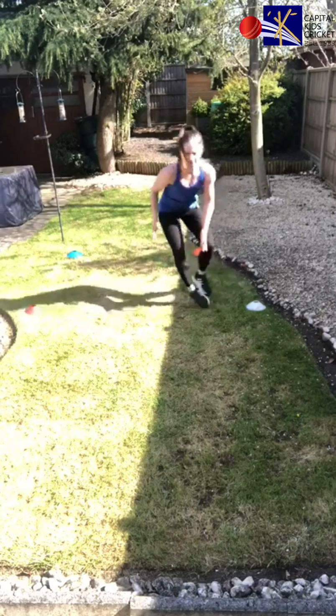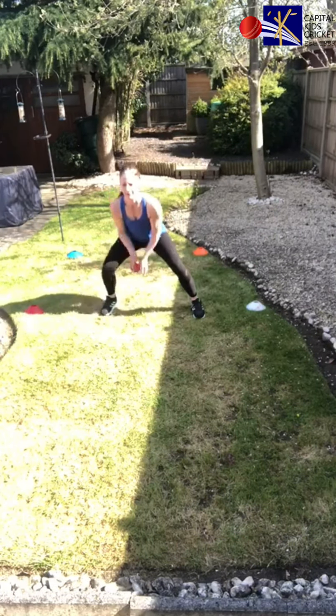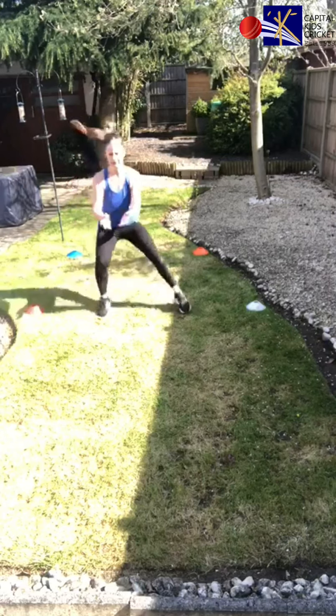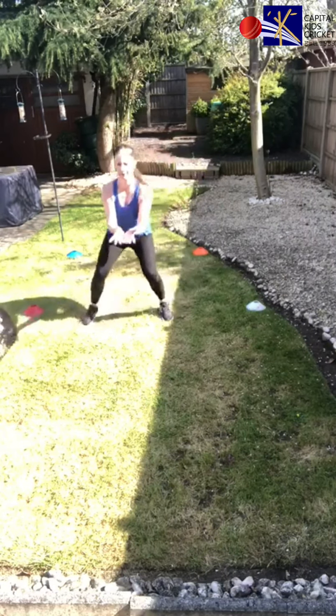Okay, are you ready? Blue, orange, white, white, red, blue, orange. And hold it there — so you've seen us do the drill.